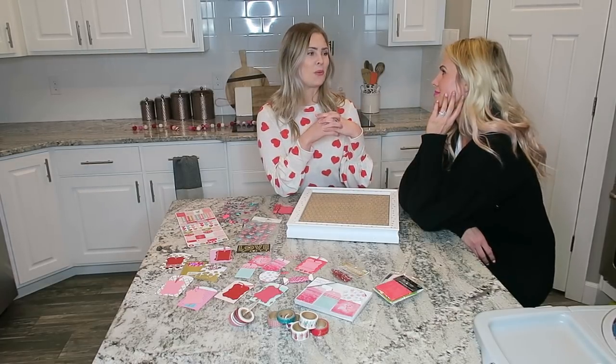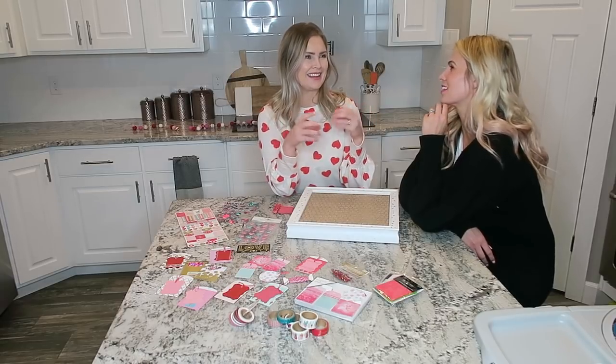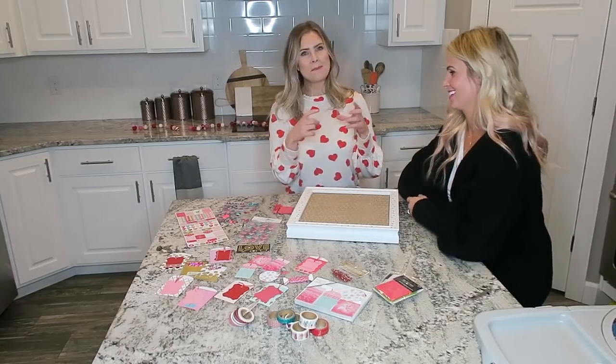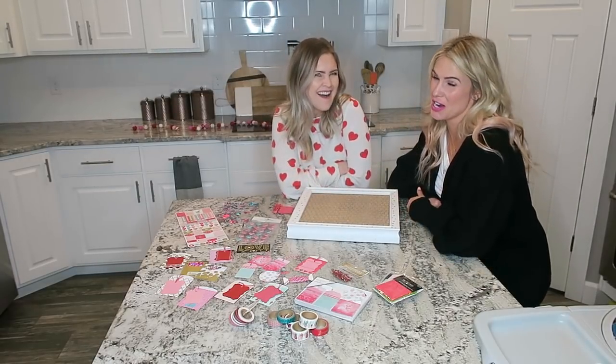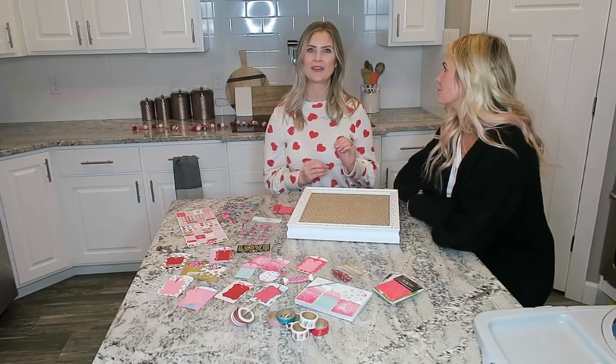Something funny you could also do — like when you open a fortune cookie and you read it, you always end it with 'in bed.' Your life will be greater in bed! You can even open these like 'put a puzzle together... naked.' You can do anything you want with this. I just wanted to give you this idea because I really want to do that this year with Casey.